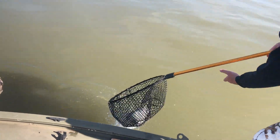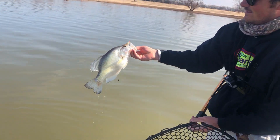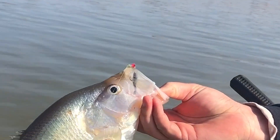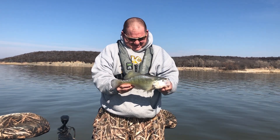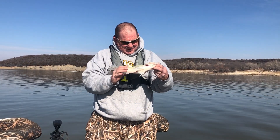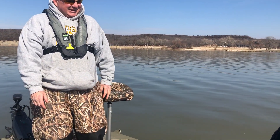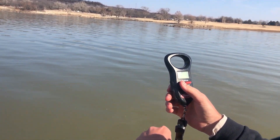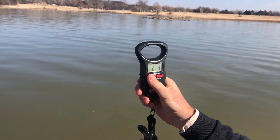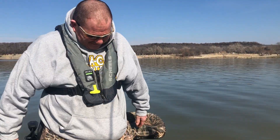That might be a two-pounder! It's a nice one, brother! Look at that — the Itty Bit's right in the top of the mouth, perfect hook set. Wow, that's a beautiful fish. I don't know if he'll go two pounds, but he'll be awful close. They just take it from you and throw it in a box — whoa, I want to touch it! You gotta appreciate fish this size. Come on, hit the two! Two-three, brother — that's a monster, that's my best!